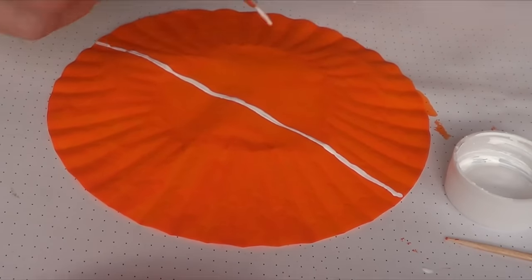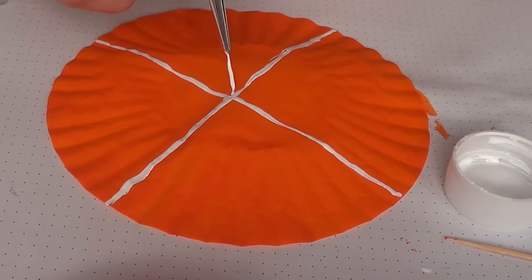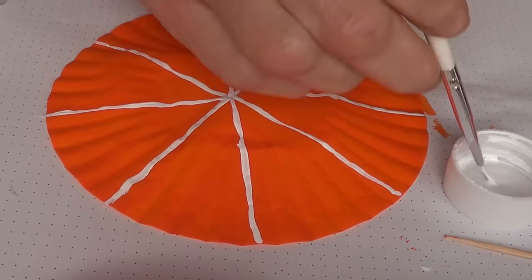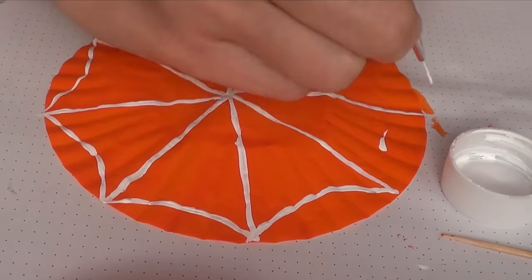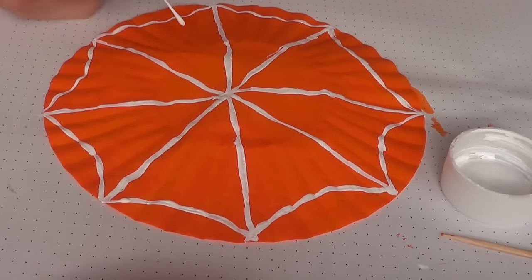Once that was dry, I went ahead and added a few patterns. This one, for instance, is a spiderweb in white — pretty much just drawing the whole spiderweb with a really thin brush and white acrylic paint. Don't worry about using acrylic paint when baking, because your cupcake is not actually going to be touching the base.